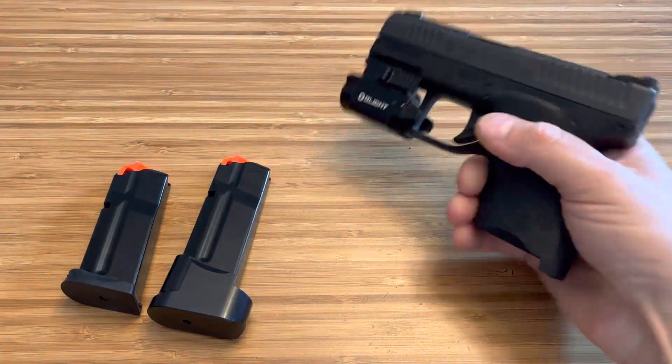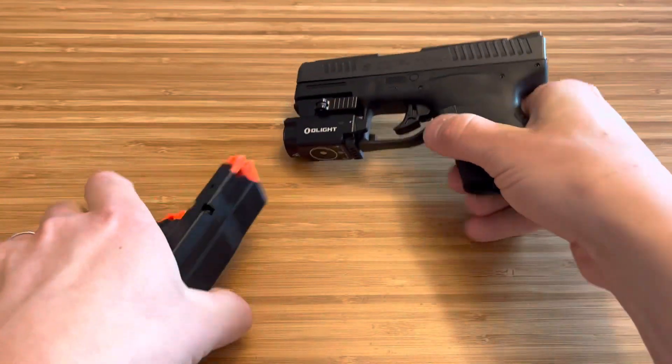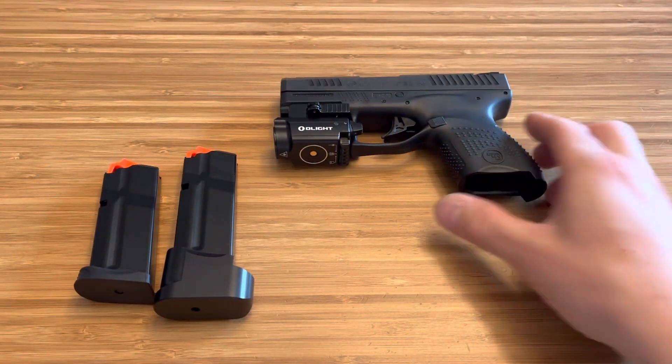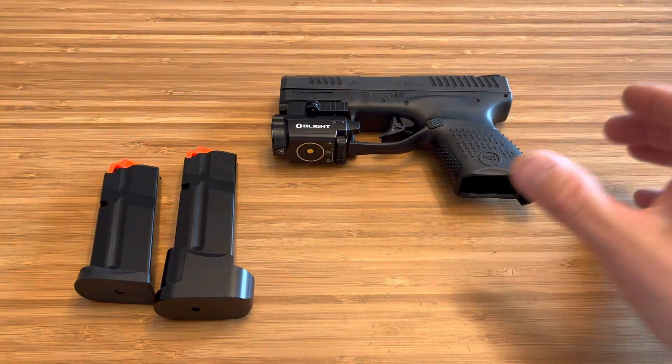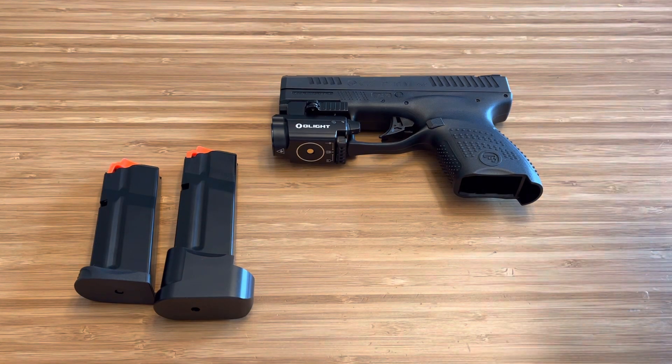What's up guys, Spin Firearms here and we are back with the CZ P10M. It is clear, both magazines are clear. The reason we're doing this video is because people have been asking me since I got it — they see that this thing is on sale right now for $300 and lower. You can get this thing sub $300, probably $300 out the door at your FFL.